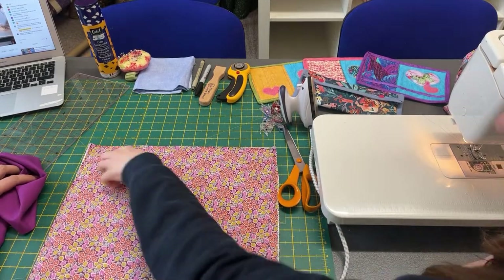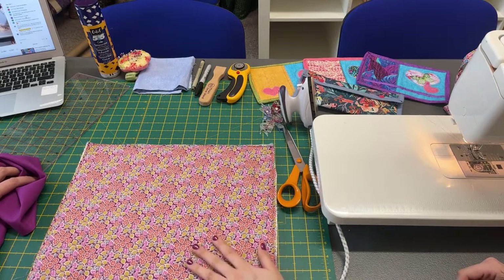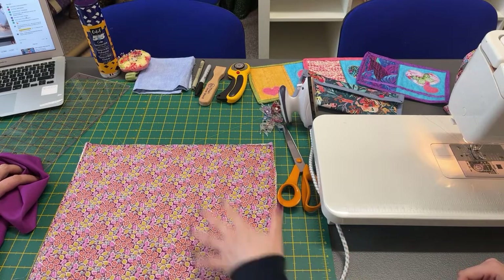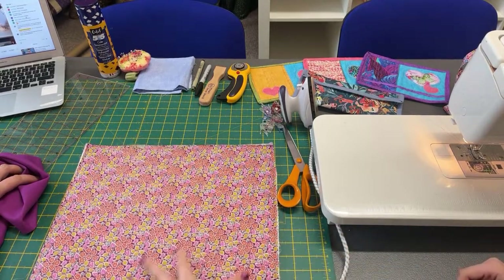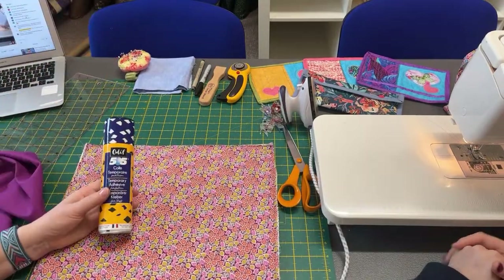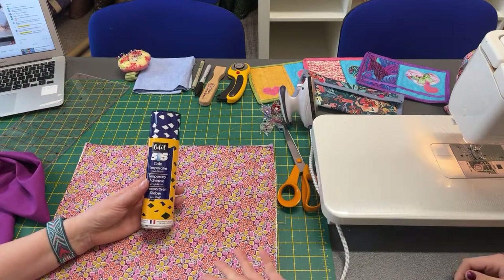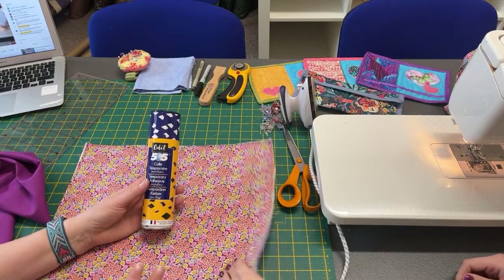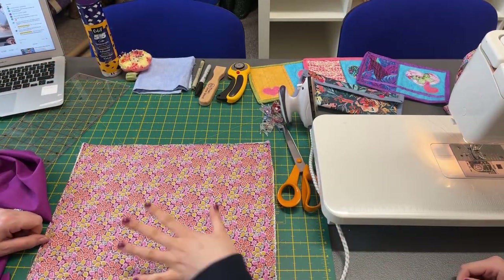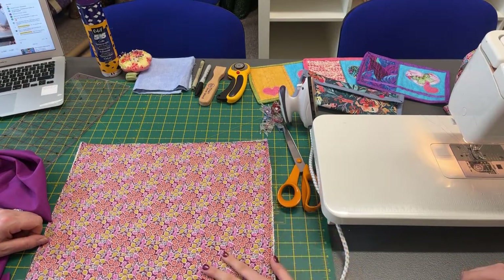Here's mine. Today I've just sewn around the edge at a quarter of an inch, but you can quilt this. I would probably suggest quilting it first — so don't sew around your edge, quilt it. Or you can use the 505 spray. If you don't want to quilt it you can use the 505, which is fabulous. It's just a temporary — when you wash it the glue disappears. And then you can either stitch around the edge or quilt it. I've just done a quarter inch stitch around the edge of mine today.